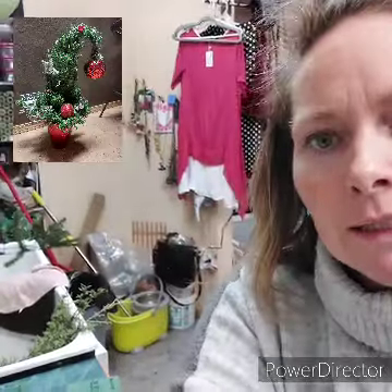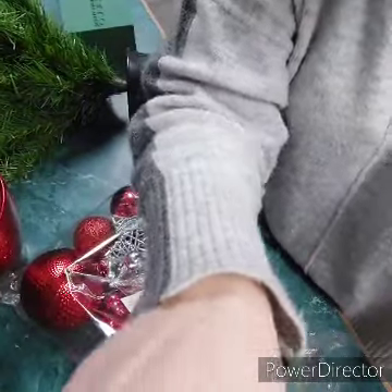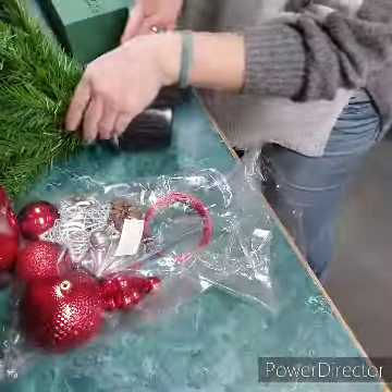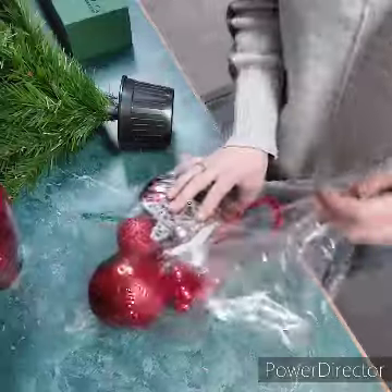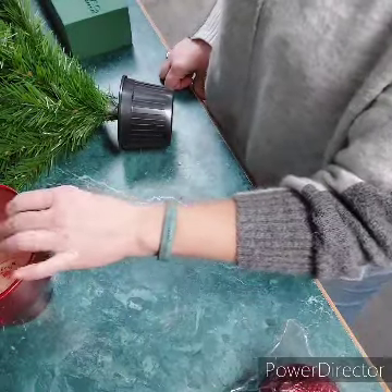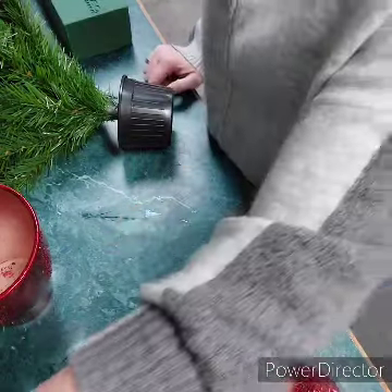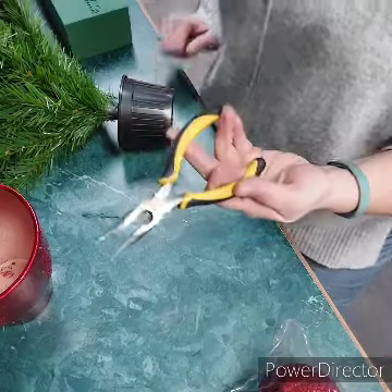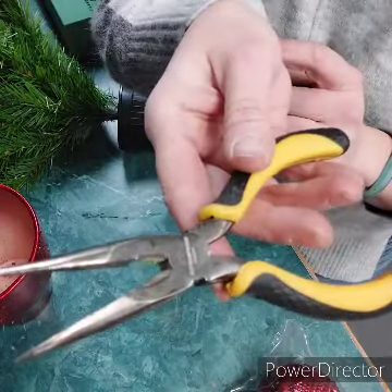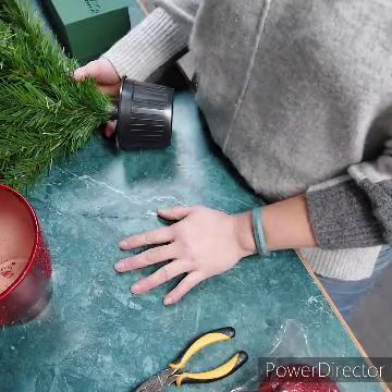I'm just going to tilt my camera, which is teetering on a stick here. So you should have gotten a little tree, some ornaments, pine cones, and wire, some kind of container — they will not be the same, a thousand percent. One thing you will probably want is needle nose pliers, because they have a cutter built in there in the crotch. These are going to come in handy, so let's get started!